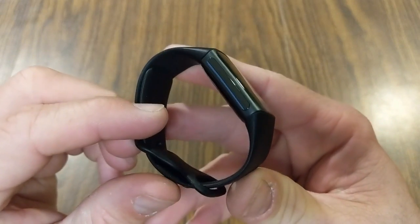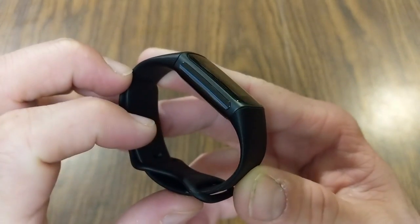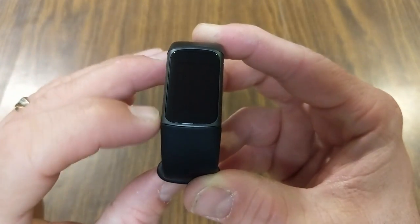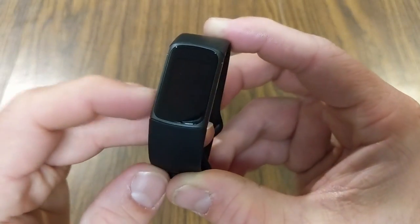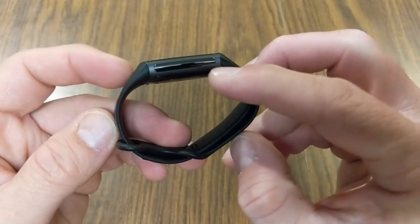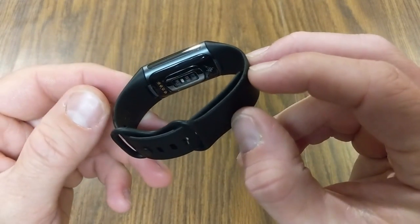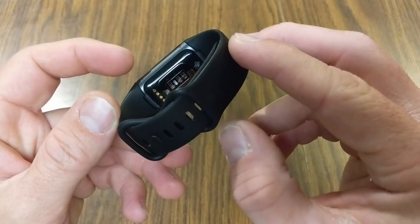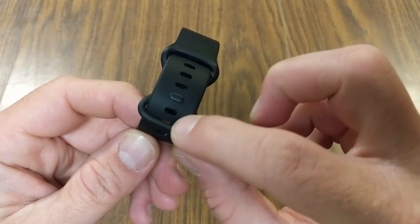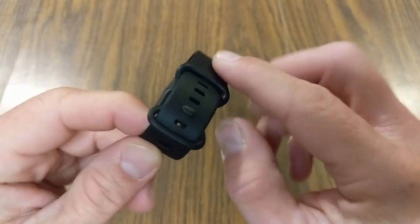Let's do a close-up overview of what this looks like. On one side you have a little touch panel, and then the screen — there are no physical buttons, it's amazing how slick they're making these trackers look. There's another touch panel on the other side, and you can see the sensors on the back. This uses the same band design as the Versa 3 and the Sense.